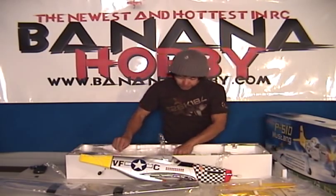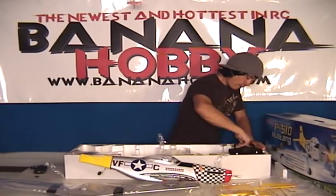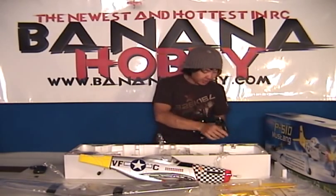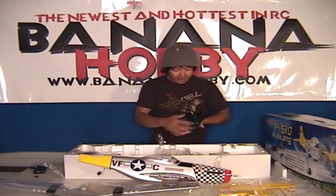Next we got your basic four-channel transmitter here. Nothing fancy, gets the job done perfectly well. I fly this on most of the Artec aircraft. Perfect here, very nice feel in the hands.